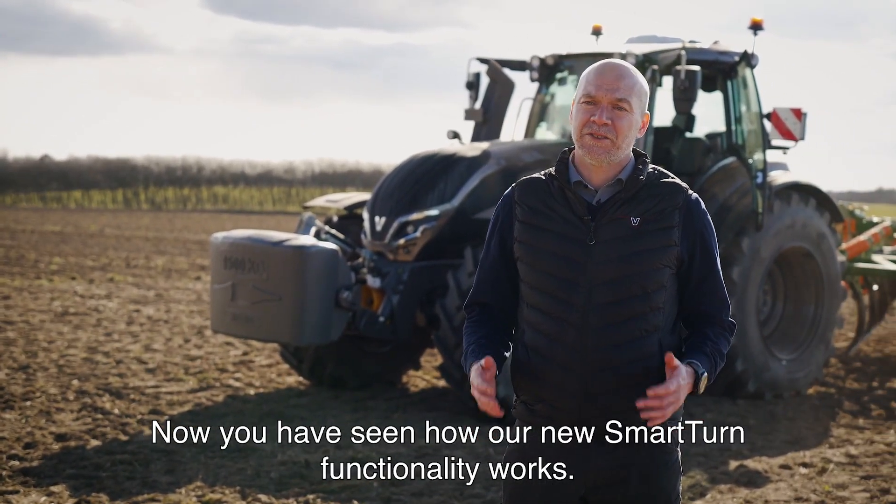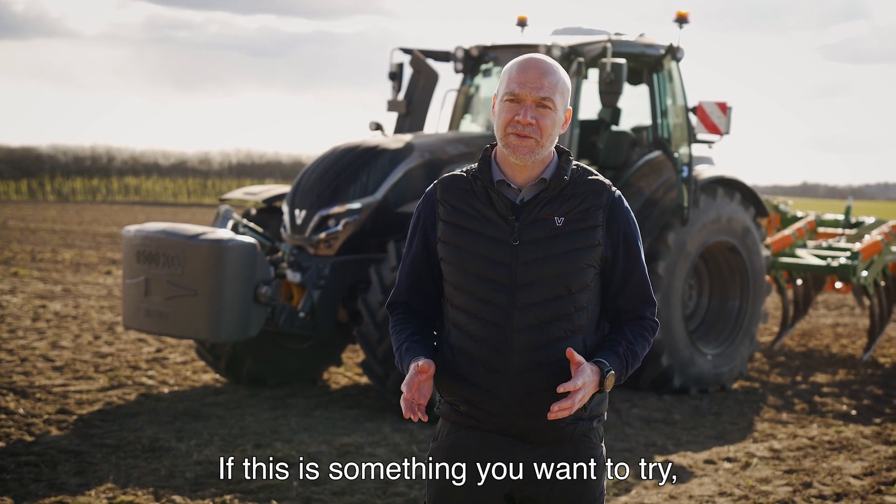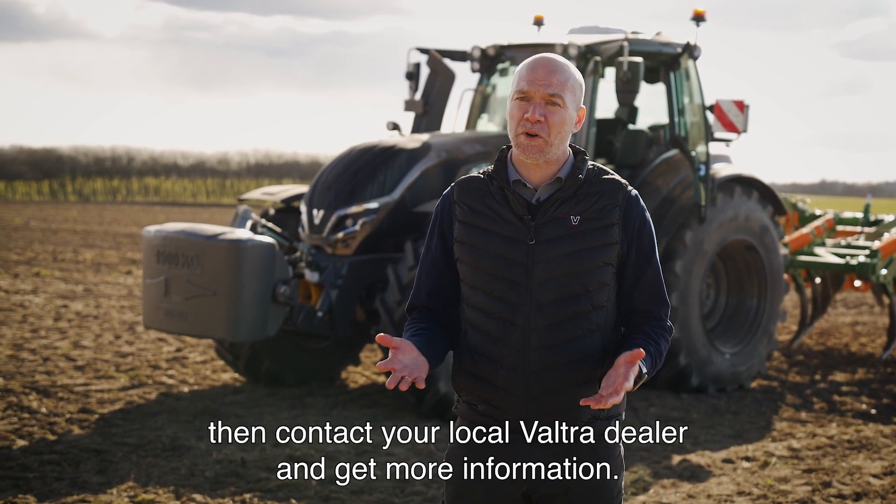Now you have seen how our new Smart Turn functionality works. If this could be something for you, contact your local Valtra dealer and get more information.